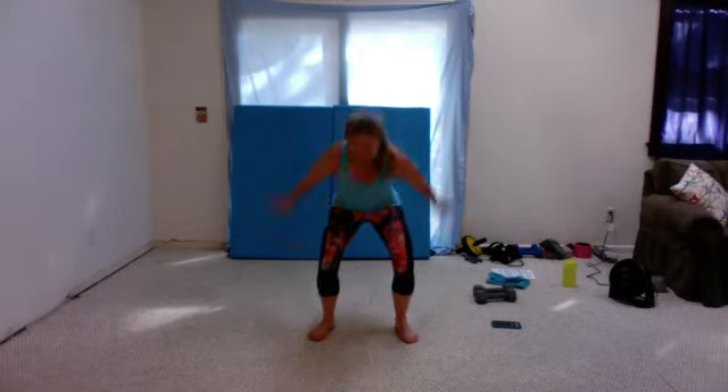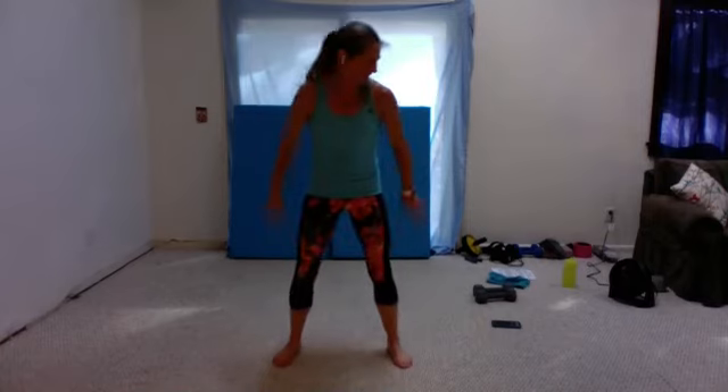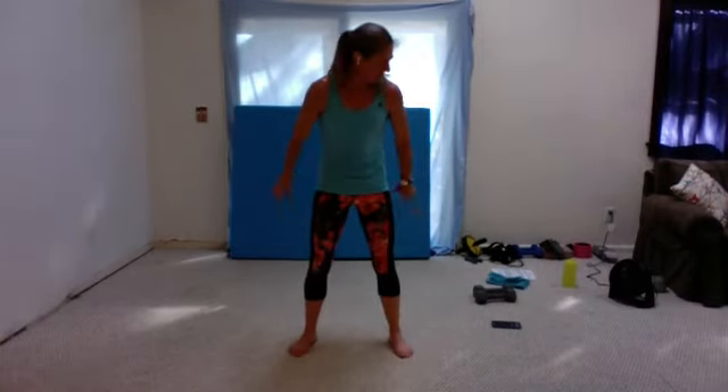My whole house is shaking when I do that — it's not soft. Over halfway — try to land a little softer. I'm just glad my feet are getting down. Ten seconds. Five, four, three, two, and one.